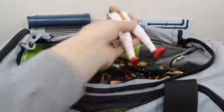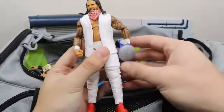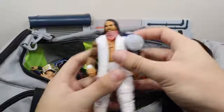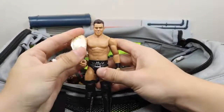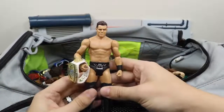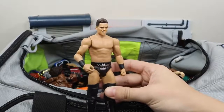Next we have the Elite 54 Jay Uso and it has his SmackDown Live Championship. Next up we have this awful basic Miz from the battle pack with Daniel Bryan, with his Intercontinental Championship. This head scan is so rough.